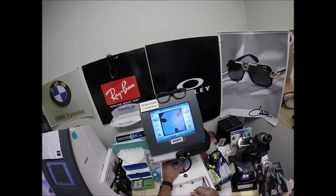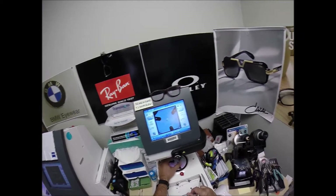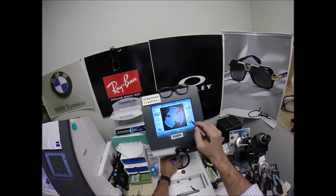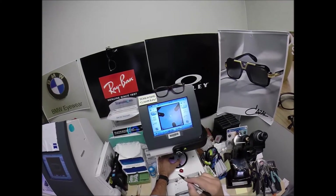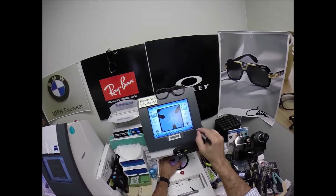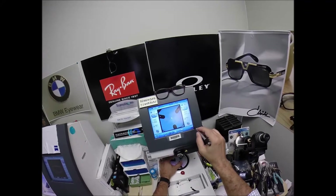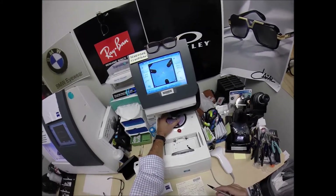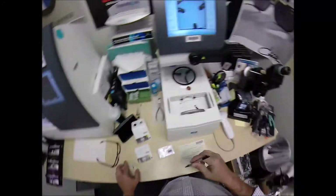Make sure that it's oriented in there just perfectly. Always like to check to make sure the lens is large enough, and it is. The arm's going to come down and place the block onto the right lens. We'll do the same thing now for the left lens.